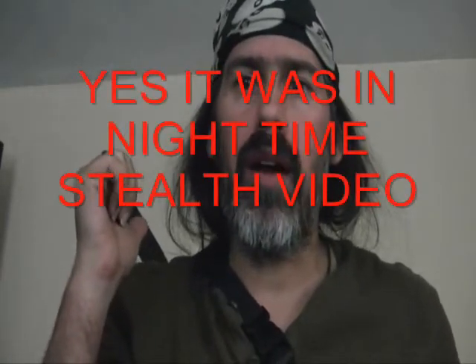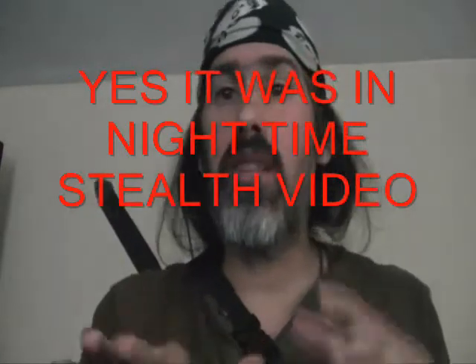This is the same sword I used in one of my stealth videos, nighttime stealth videos, and I still got those videos — I was outside. It wasn't staged, it was outside, and the cops were around that night. They didn't see me. So that proves the point that my stealth is real good.